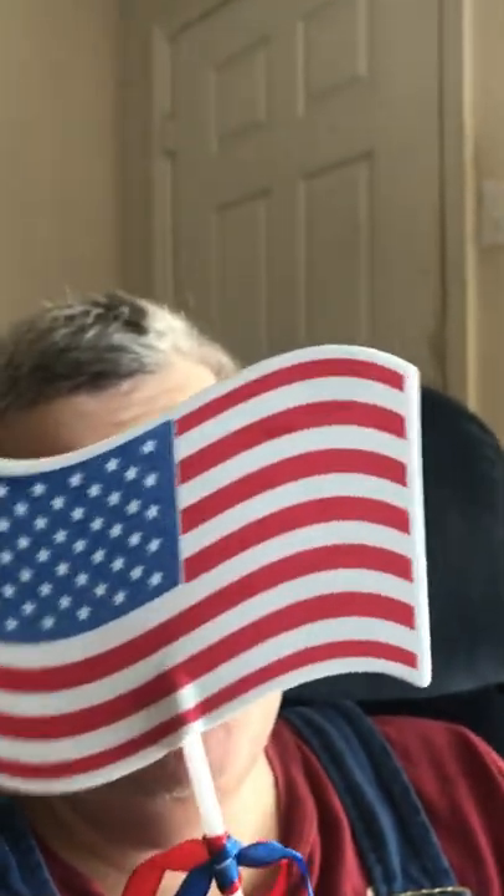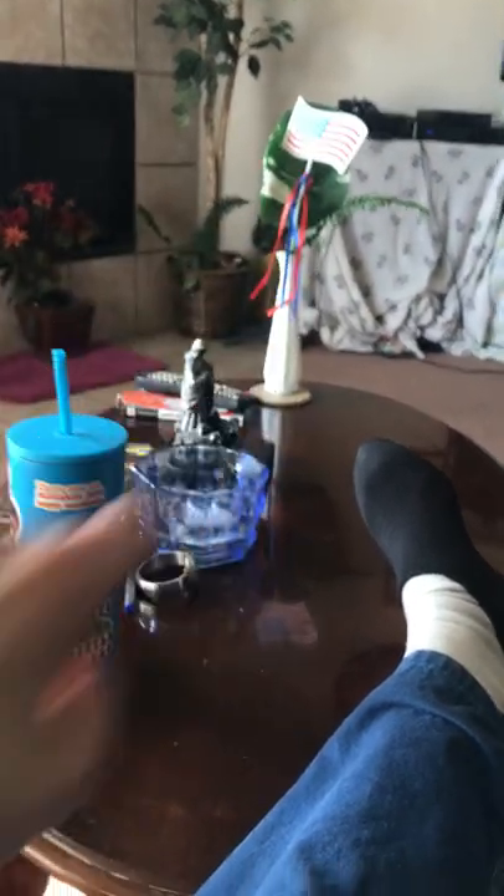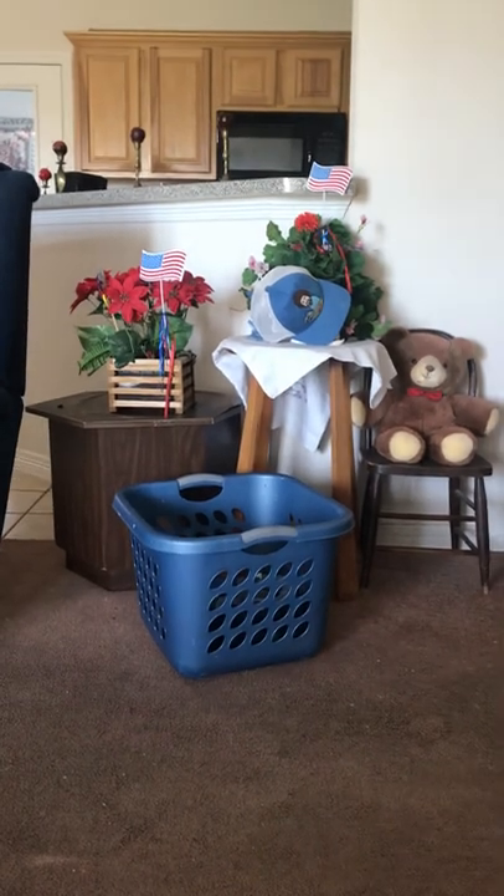Hey everybody, look what I have — yes, that can make a good thumbnail! Y'all remember these? I've been putting them around in vases because right now it's a little too hot outside for me to be putting these in. Look right there, you can see one right there in that vase, and then there's two more just like that.